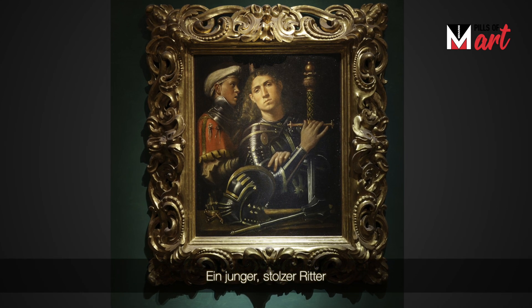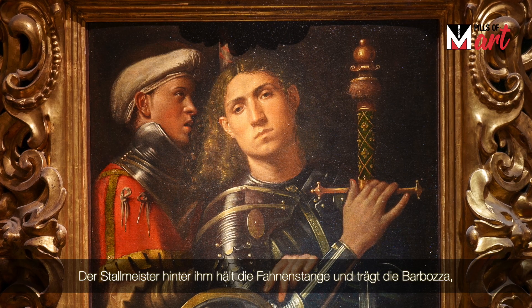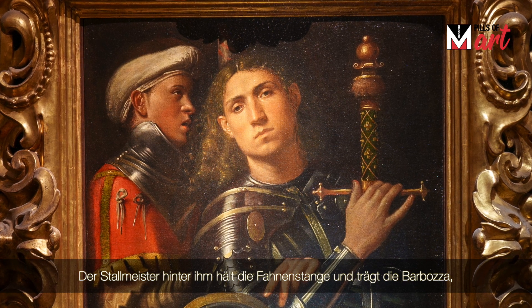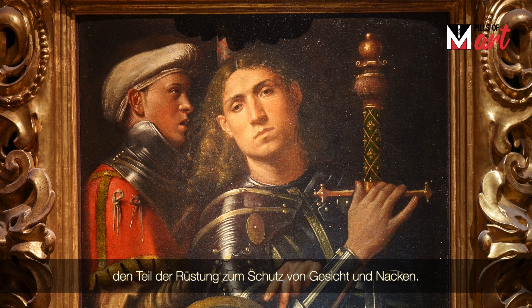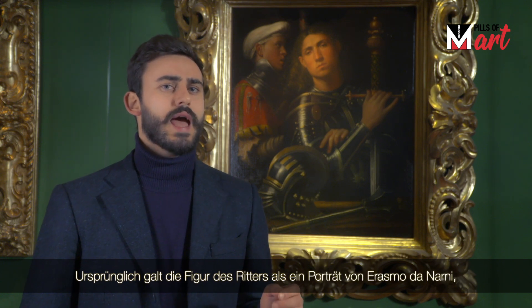A young knight with proud hair holds the hilt of a large sword, while pointing to the other parts of the armor: the concealment, the spurs, and the mace. Behind him, a squire holds the banner pole and carries the barbozza — the part of the armor that was meant to defend the face and the neck.